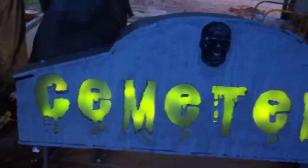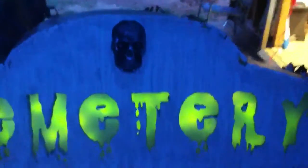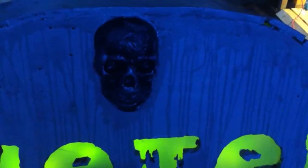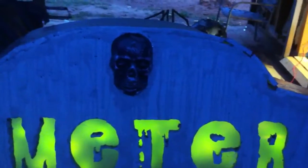Here's my cemetery sign — started painting it today and dry-locked it, then started painting it gray and put my first coat of tea stain on. I love the tea stain, it's a pretty cool effect. I also added a skull from the Dollar Tree — it was actually a door knocker, only a dollar.